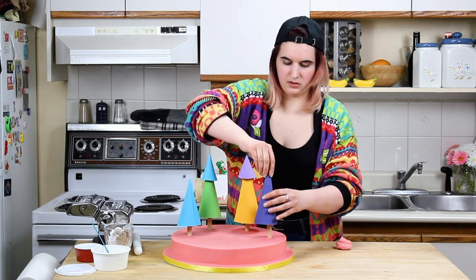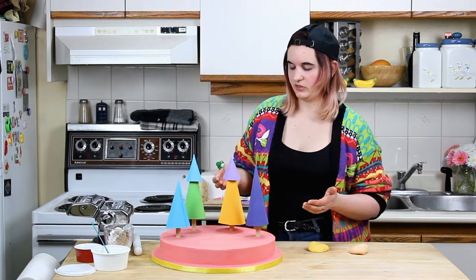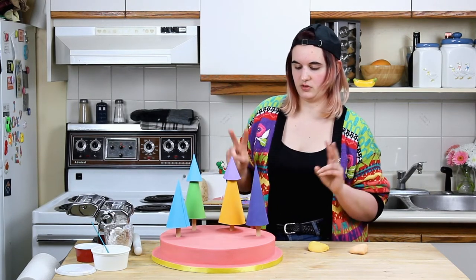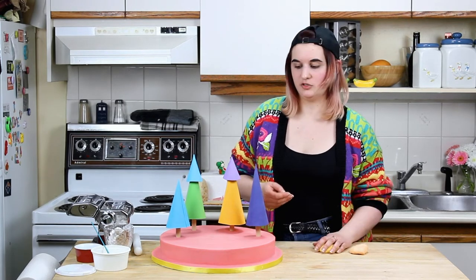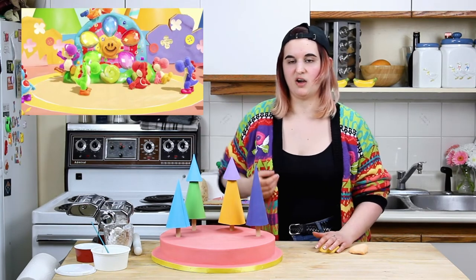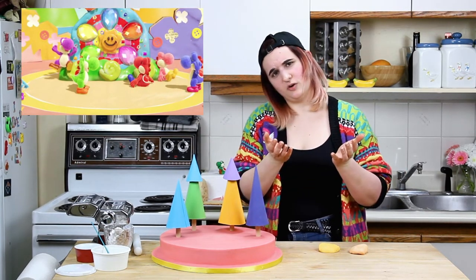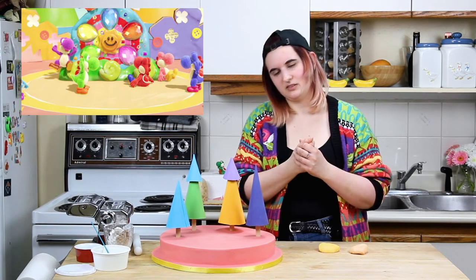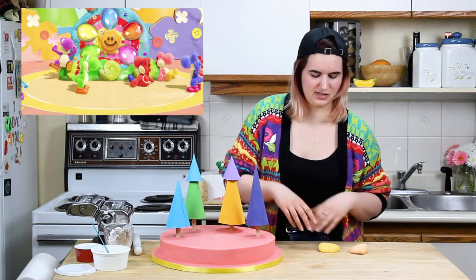And there we go, last tree. So we got our paper cones with our wooden dowels. We will move on to the next craft. I'm just gonna be rolling out the fondant to do the sort of rings around the base of the stone — it's kind of like a carpet, just whatever the ground is there.